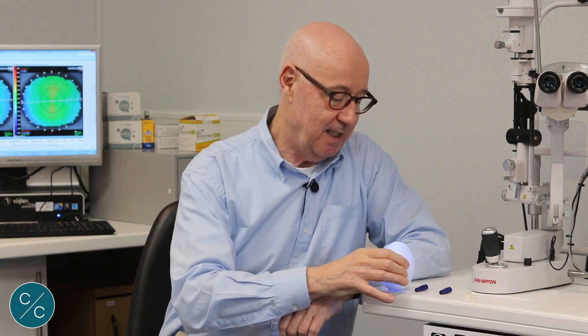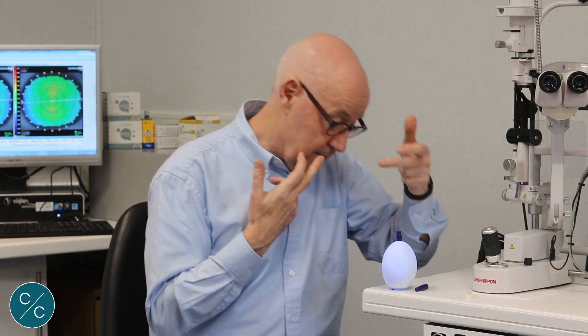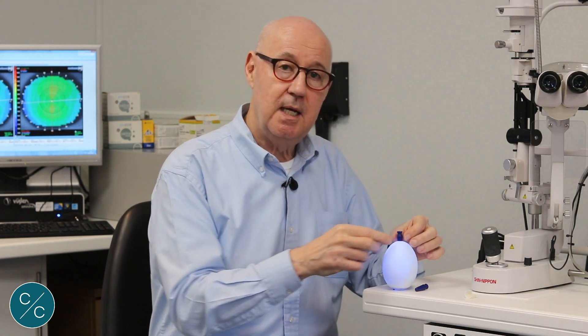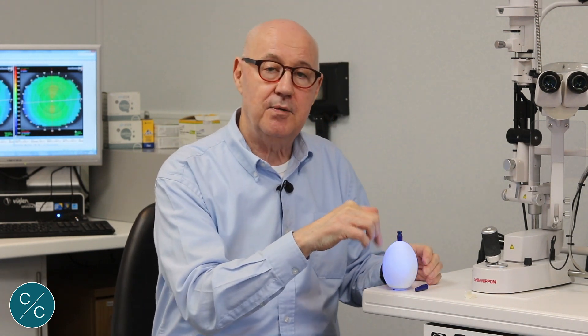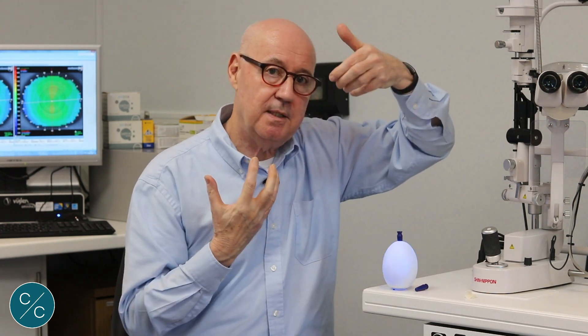A really interesting extension of that idea is this illuminated egg that a practitioner in Italy introduced me to, whereby the trimmed sucker is placed into the top of the egg. As the patient lowers themselves onto the lens, they can actually see the light through the sucker itself. This leaves both hands free to open the lids and is quite useful for patients that have severe handling difficulties.